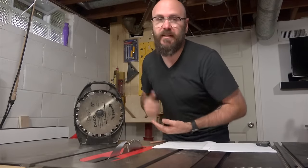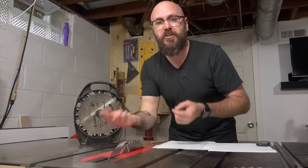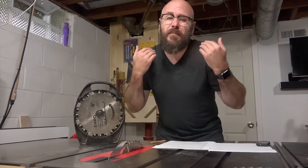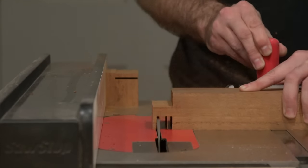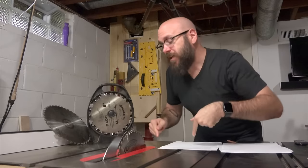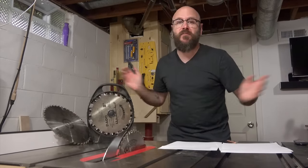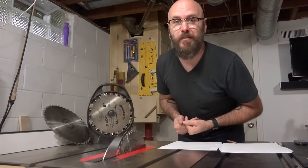I typically don't use the dado stack to cut tenons because with my particular saw I had to change out the brake for the smaller blade diameter. So it doesn't take me much longer to just use the flat bottom grind blade to cut my tenons. Let me know in the comments down below what blade or blades you use in your shop — everybody has a different situation, and posting what you use may help somebody else reading the comments.